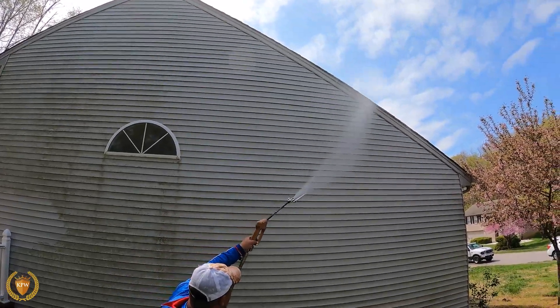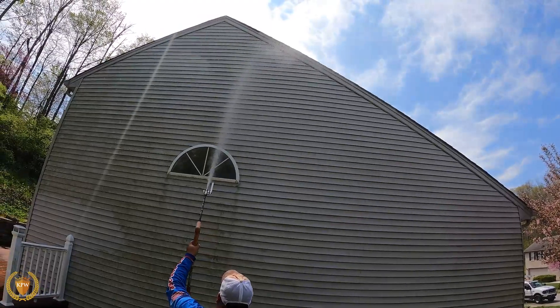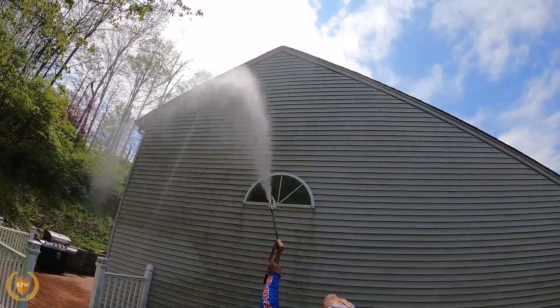A lot of times if you have a smaller machine, you're going to need to change nozzles. But being that this is a 10-gallon-a-minute machine, it's going to look like it may reach all the way to the top.